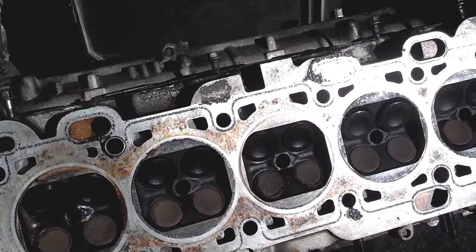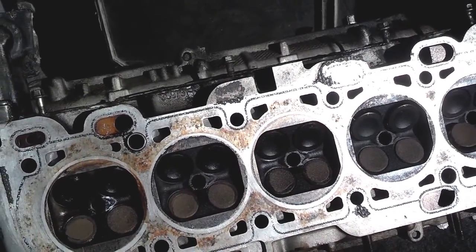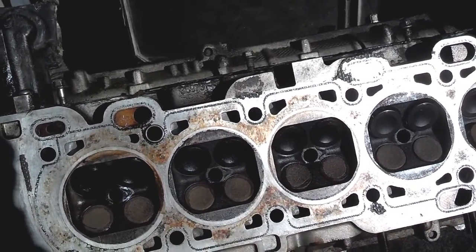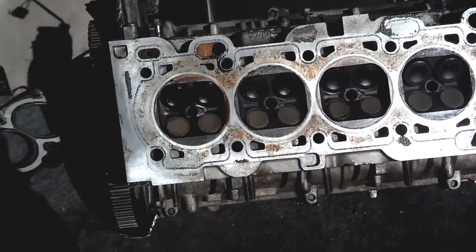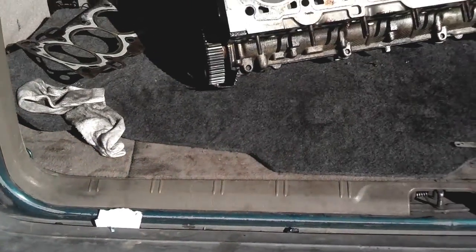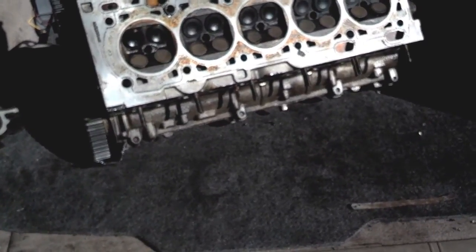You need to know if your valve stem seals are leaking. If you let your car sit and idle for several minutes — about five or ten minutes — and then you pump the gas, you'll know if those valve stem seals are leaking because your exhaust will blow out a puff of smoke. So you can let the car idle for five or ten minutes, rev the motor — if you see a cloud of smoke, that's your sign.